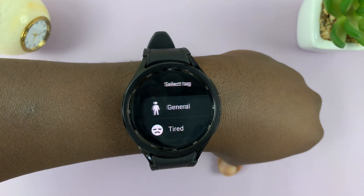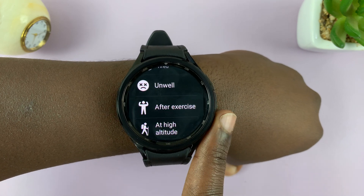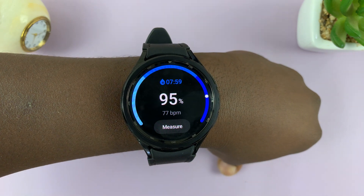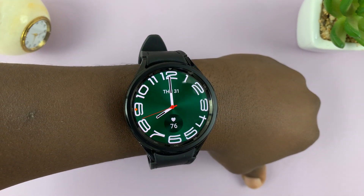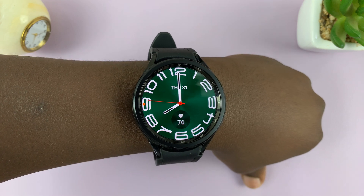If you want to, you can tag the reading as either general state, tired state, or unwell, depending on what you're feeling, so that your watch can track your patterns. That's basically how to measure your blood oxygen levels manually using your Galaxy Watch 6 and Watch 6 Classic.